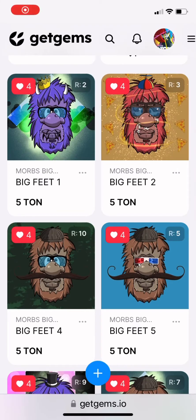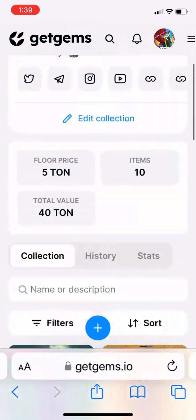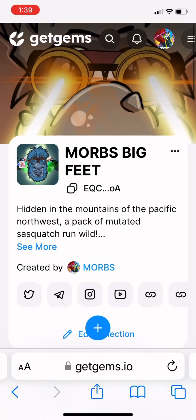Now that we have our Ton Keeper wallet made, let's head over to Get Gems. Here we're actually on our page for our collection, Morb's Big Feet.